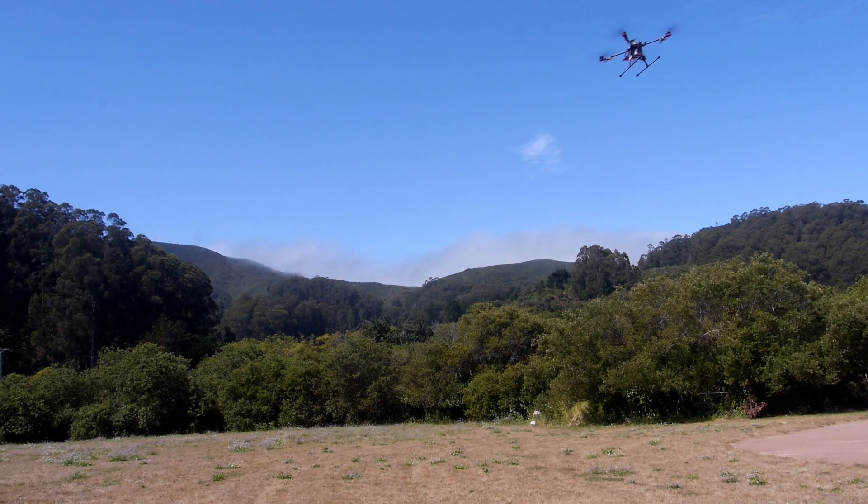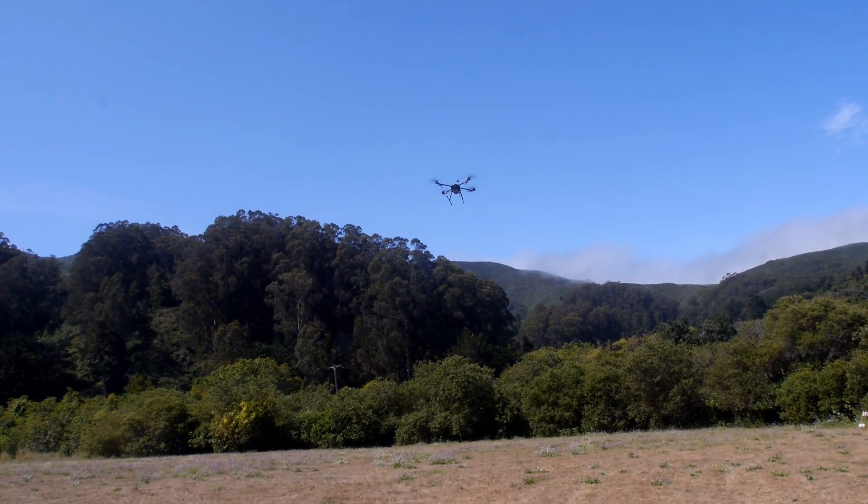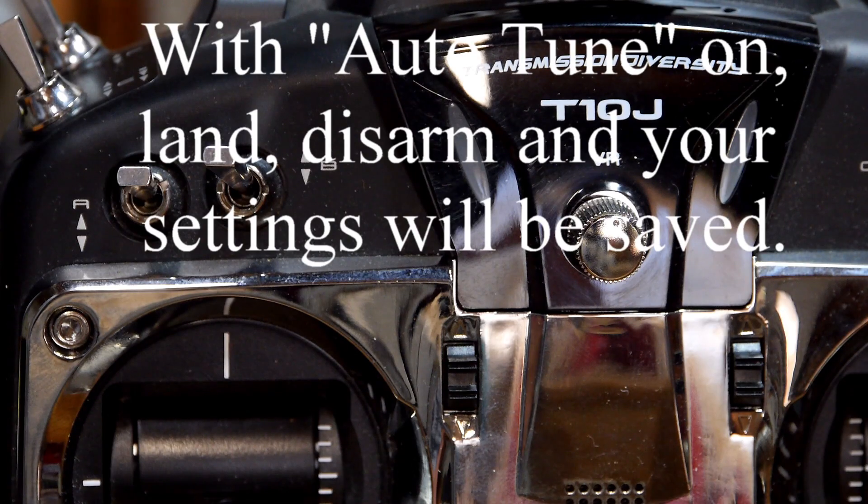You will see your bird go back and forth. It'll do this for about 10 to 15 minutes — one person said 18 minutes — so make sure you have a full battery. Then when it stops, keep it in Auto-Tune.